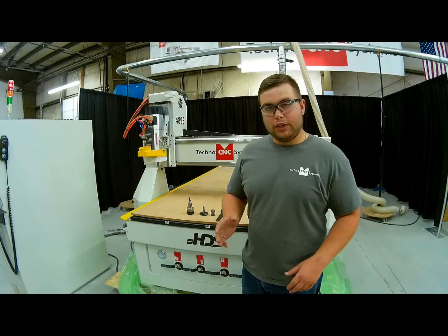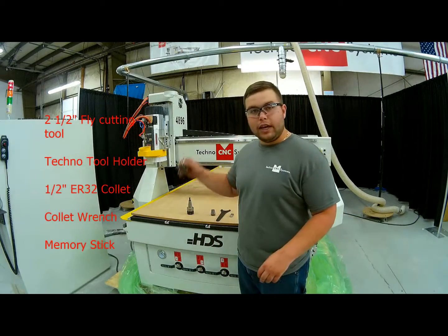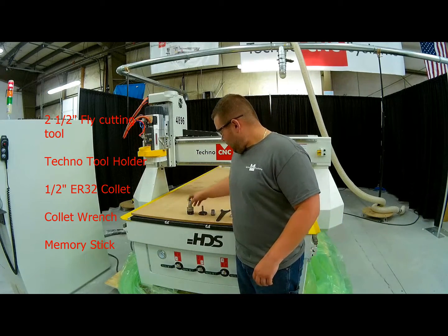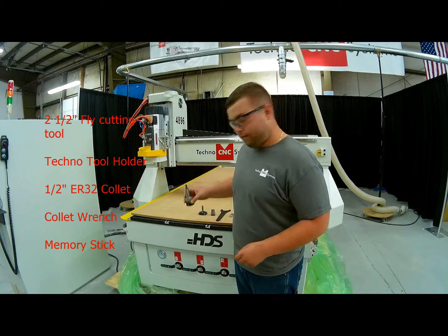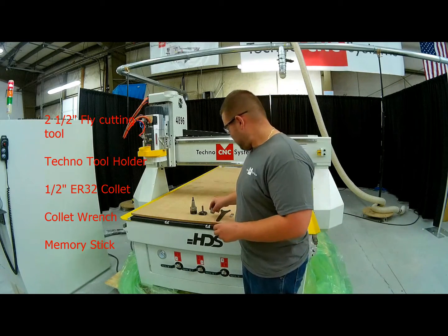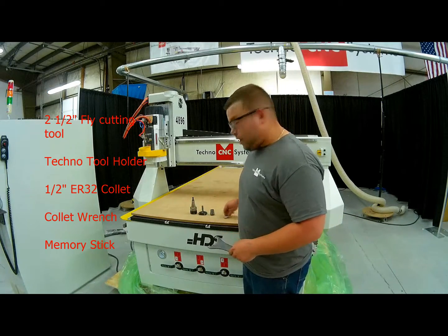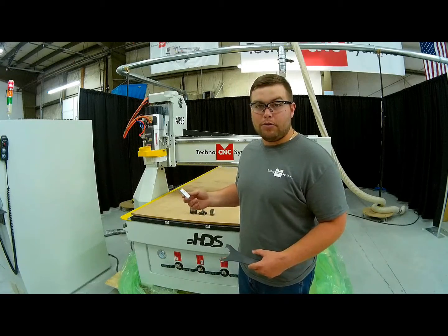First off, a few things you need to know before we get started — a few materials. We're going to be using a 2.5 inch Amana fly cutter. You're going to need your tool holder, which is going to go into the spindle, our 1.5 inch collet ER32, our collet wrench, as well as our memory stick that contains our NC file that's going to be run on the machine.